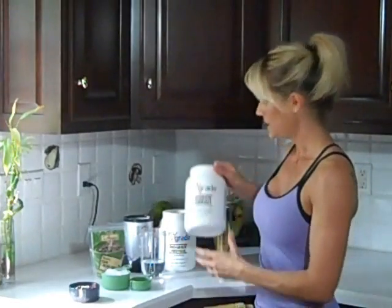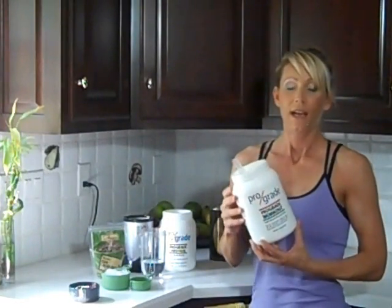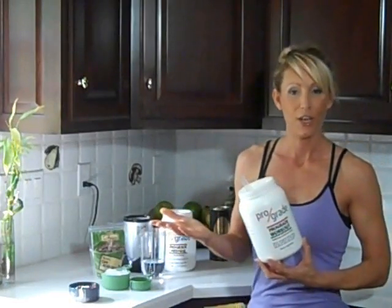Hey, it's Holly Briggs, the author of Fit Yummy Mummy. Thanks to Valerie who submitted a question during the live Facebook Q&A the other day. She wondered if I had any recipes for changing up the flavor for pro-grade recovery. She's a chocoholic and she wants to know if I have any suggestions for that — and yes, I do.